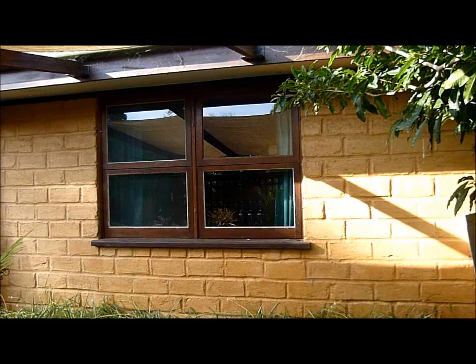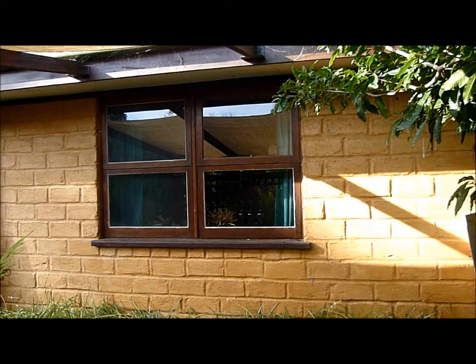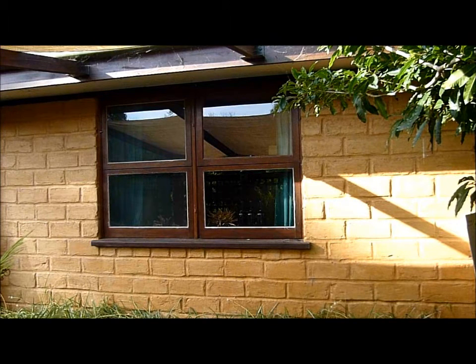This is a demonstration showing how all the windows around the house will be protected. On every window, we install simple hooks on the frame, which will turn and lock once the 4mm compressed cement sheet is in position. We could close all the windows in less than 20 minutes.